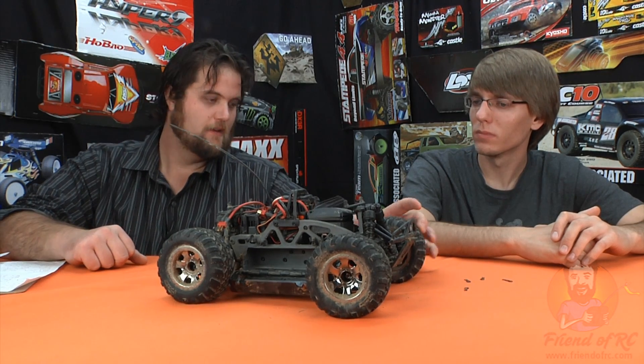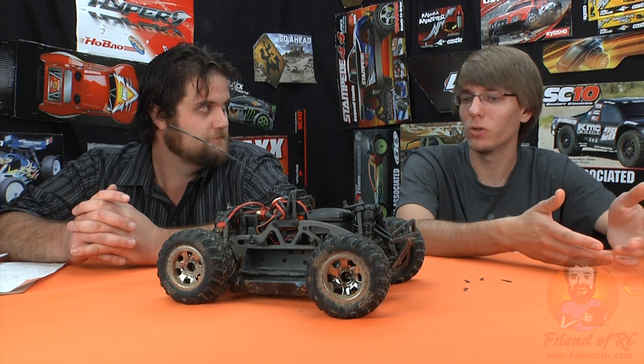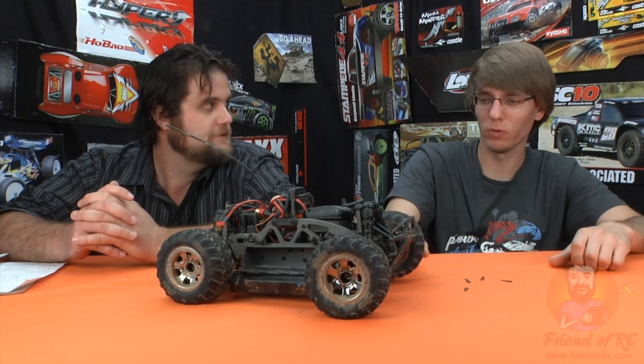At speed, the steering servo just doesn't keep up. For me it was an even bigger negative than it was for Brandon. Compared to the Stampede's steering servo — which was a little underpowered but I could still control it — this thing, it's fair to say you don't have control under power. On off-road terrain the steering servo just gives up as soon as you hit the gas. The motor spinning the wheels literally overcomes the torque of the servo — for me, that's a deal breaker.